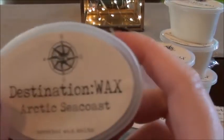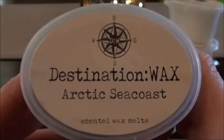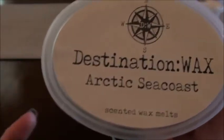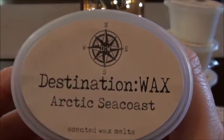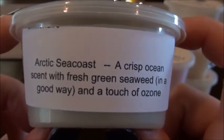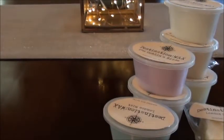I'm trying to remember what the other one was called with the water notes — I think it was Arctic Sea Coast or something. A crisp ocean scent with fresh green seaweed and a touch of ozone. I'm really digging ozone scents lately. This one has that ozone — it's like a crisp air scent with a bite to it. I think that's how I'd describe ozone: an air scent with a bite. It almost smells like a man's cologne.